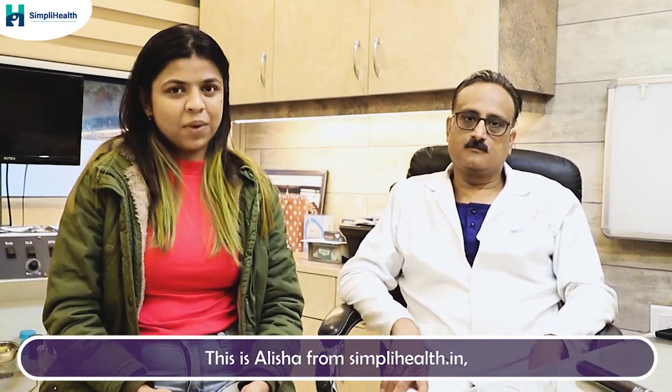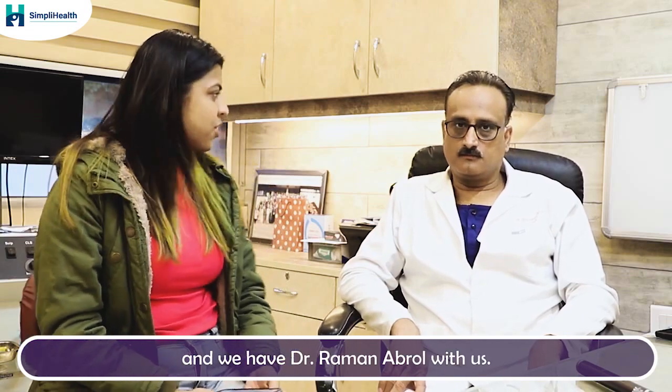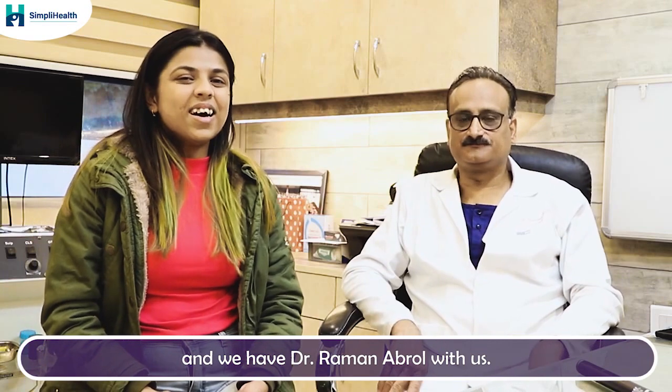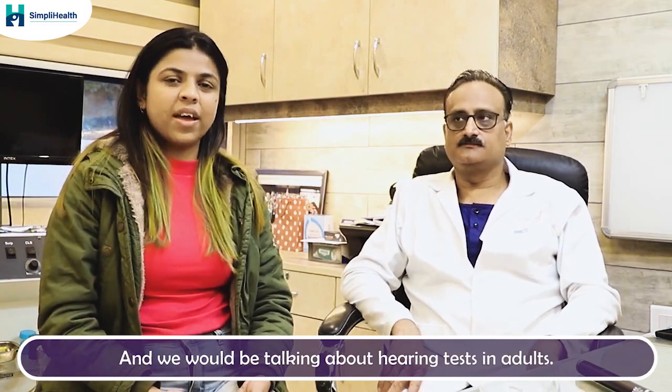Hello, hi, I'm Alisha and I'm from Simply Health. Today we are with Dr. Evrol at his clinic. So we are going to talk about the topic hearing tests today.